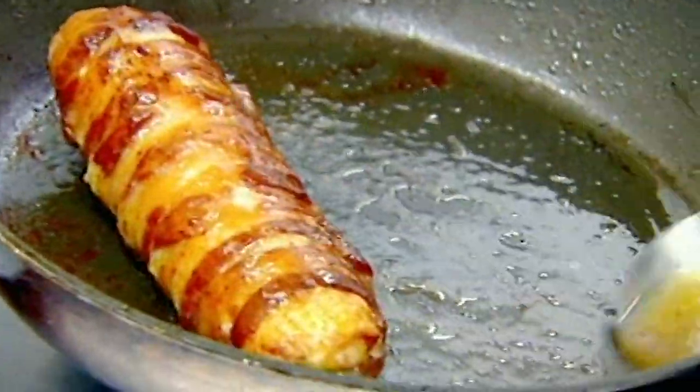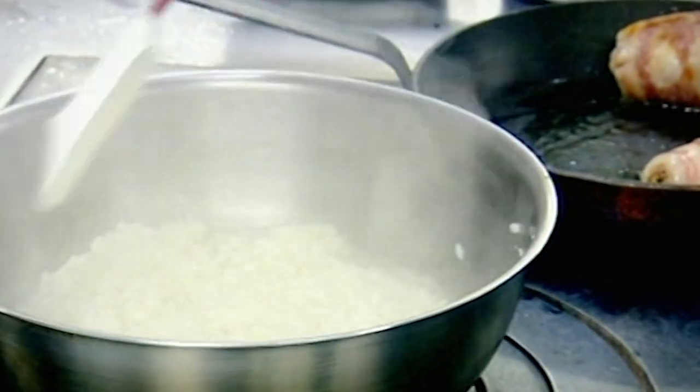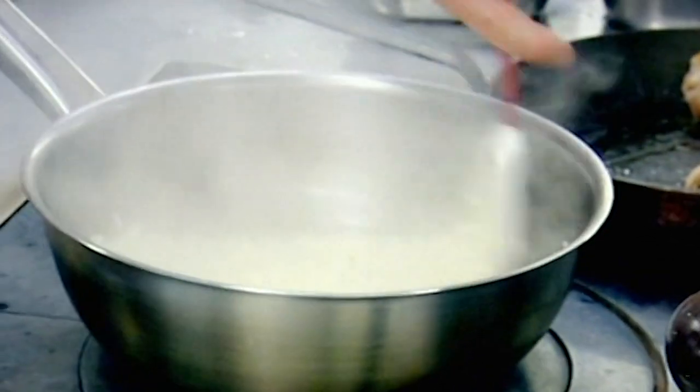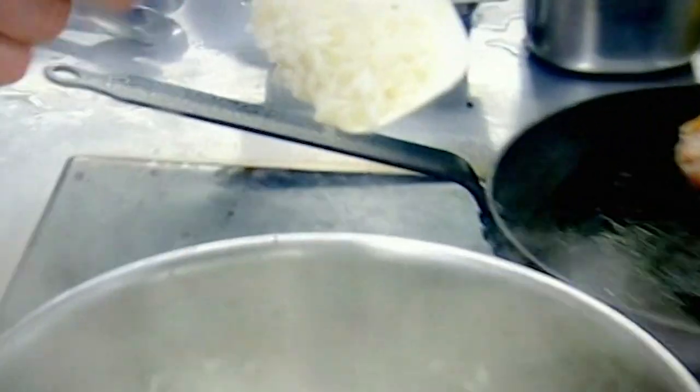Chicken leg is served with a summery risotto done with broad beans and peas. The most important thing when making risotto is cleaning your pan down all the way around the outside so all the rice cooks evenly. To tell when it's ready to add the next bit, look at the color inside the risotto — the more translucent it becomes, the more cooked it is.